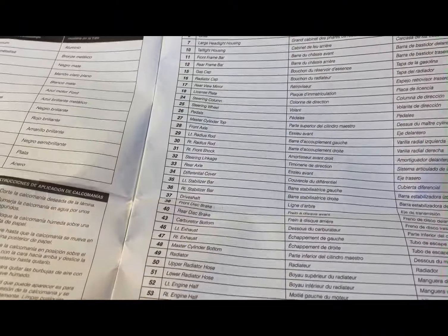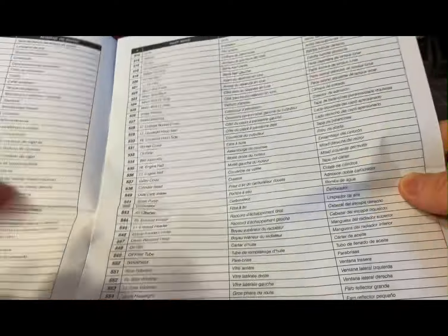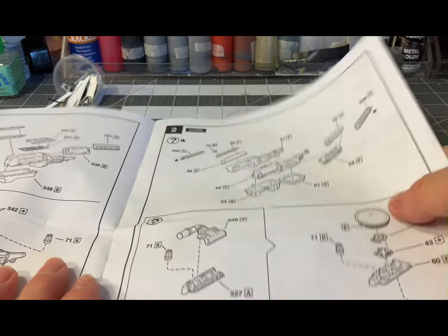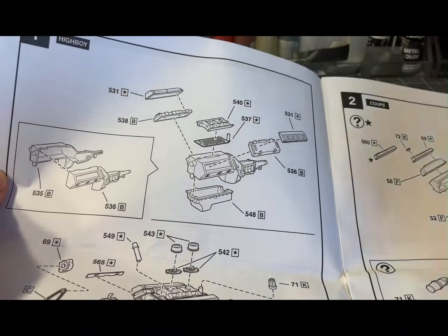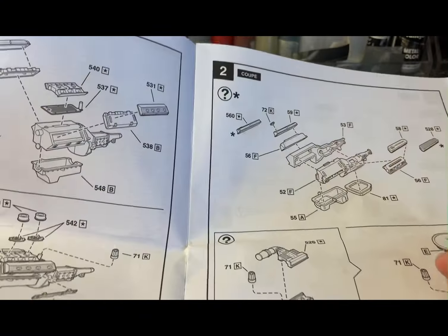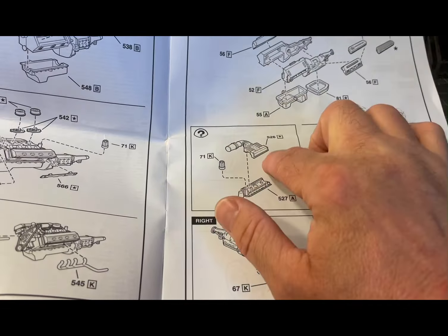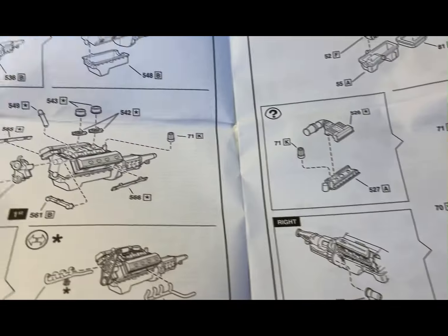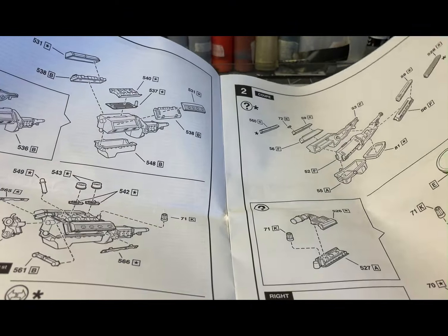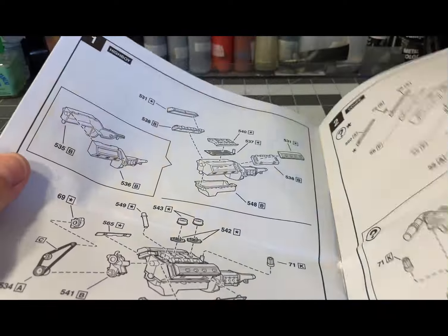Now the instructions — typical Revell, they have all the parts called out over three pages. There are 191 parts in this kit, and you can build it so many different ways. You have two different engine options — actually three, as it's the same engine with a different induction system: fuel injection or carbureted air cleaner. Throughout the instructions there are different ways to build it — as the high boy, as the coupe — mix and match any way you want.